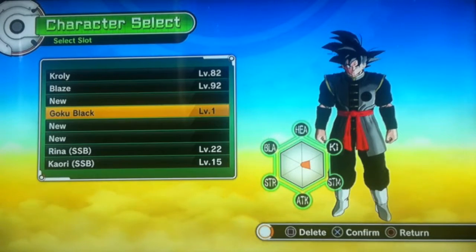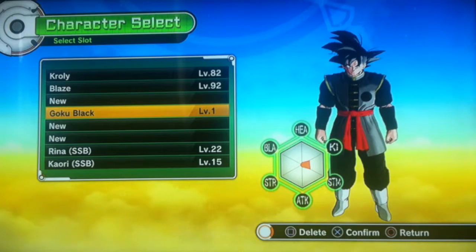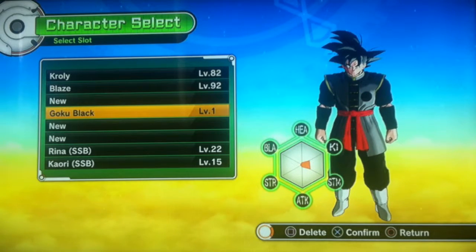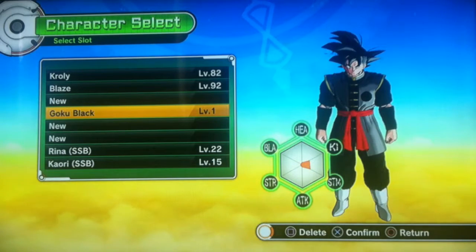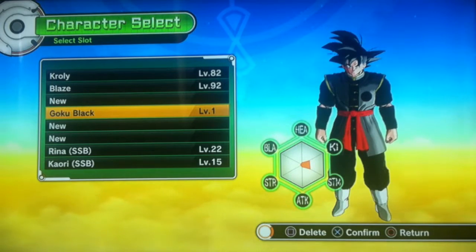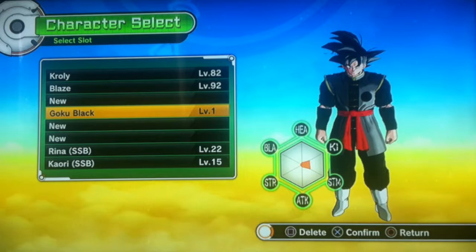Hey guys, welcome back to a somewhat different video. This is going to be a class build video, and all I'll have to say about that is that it's probably going to be my one and only — unless there are new characters out in Dragon Ball Super.